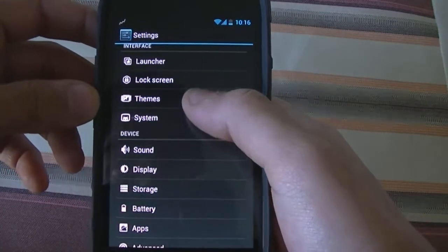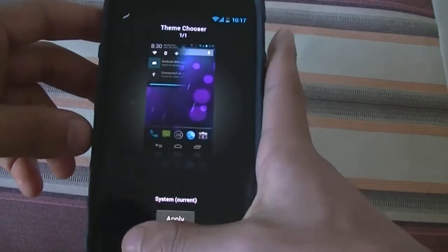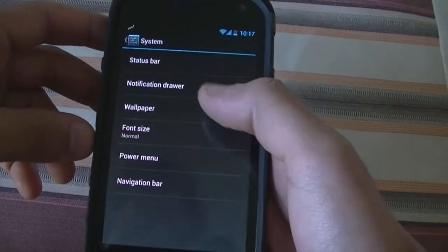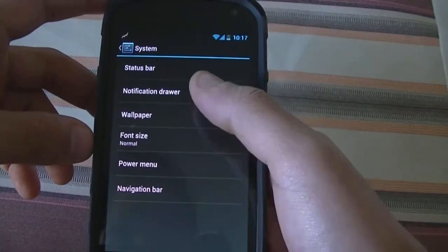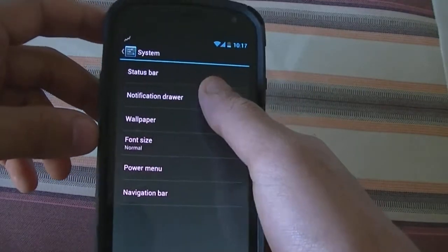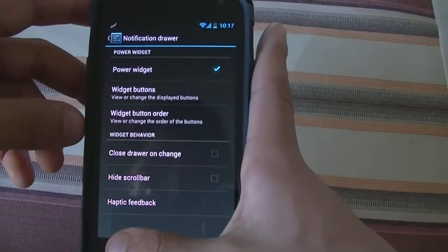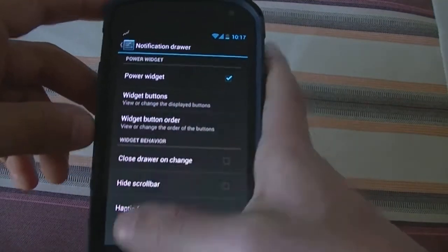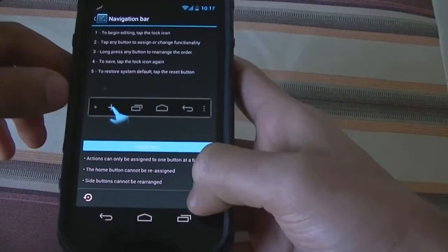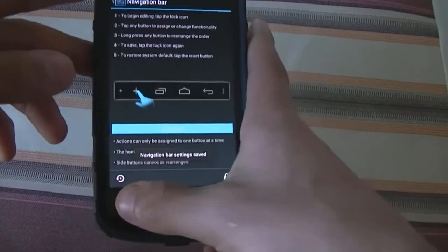You can download themes as well — it comes with only one default theme, which is standard for all CyanogenMod ROMs. It also lets you access system settings such as wallpapers, and the notification drawer has a few settings where you can toggle widgets on the notification bar. You can also customize the navigation bar — for example, you can add another button to it.